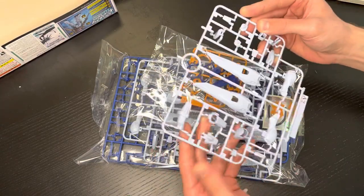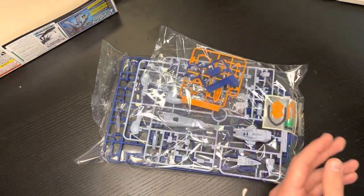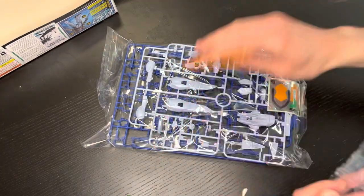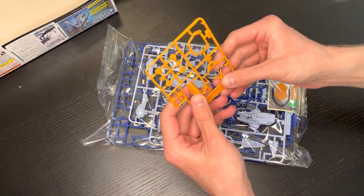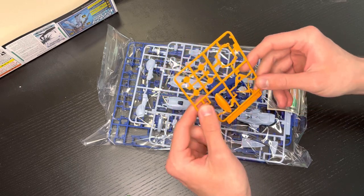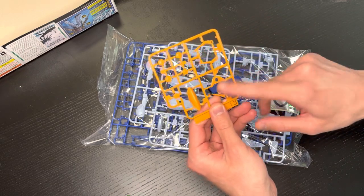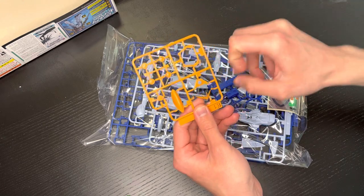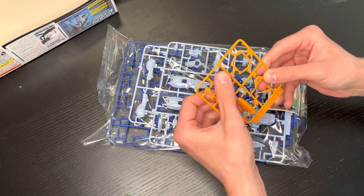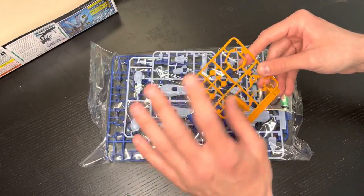Some nice details on these cool gray wing pieces — lovely lines here on the legs as well. The V-fin, while being four pieces, is really only one piece to attach, which is really nice. The orange pieces are lovely, and it doesn't look like these are going to be covered with a ton of stickers, which is even better — we can just get in there and line them up.